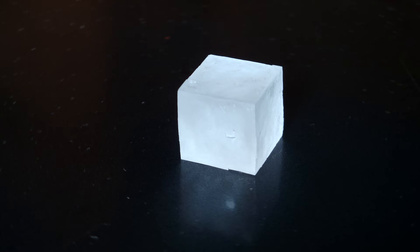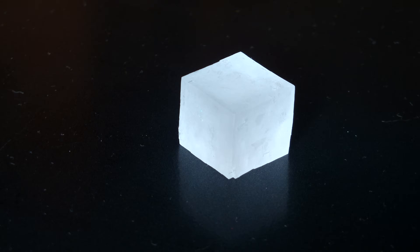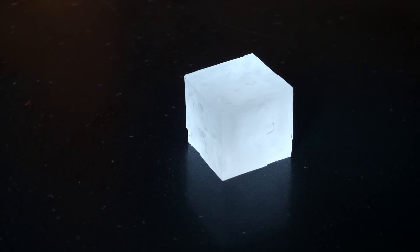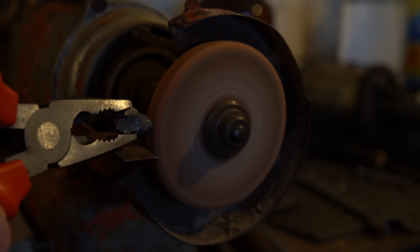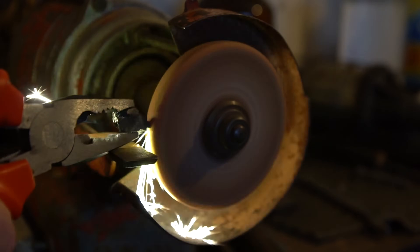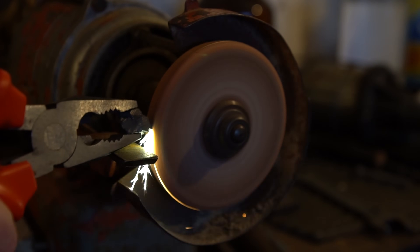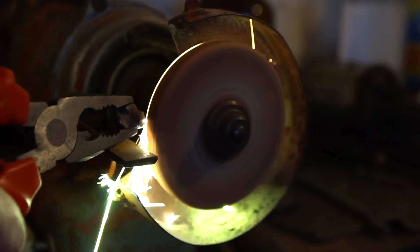Dysprosium compounds are used with calcium chloride or calcium fluoride as electric crystals in radiation detectors. Moreover, dysprosium can also be ground on a grinding wheel. The produced small particles will beautifully burn with slightly greenish flames, forming dysprosium oxide with oxygen.